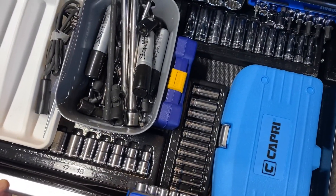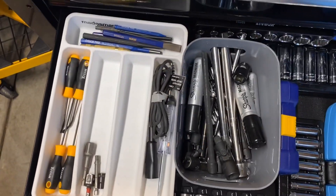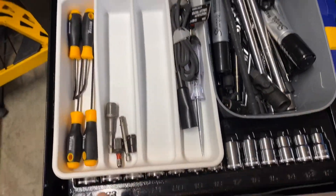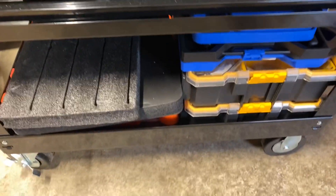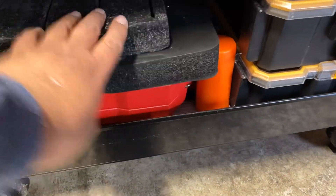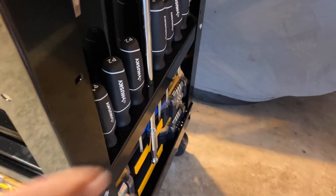Over here I've got some micro sockets, some extensions in the tray in the middle, some punches and stuff down there. Nothing is set in stone yet — nothing is permanent, it's just for right now. I'm going to put the side tray on this side, and I've got another set of screwdrivers down here as well.